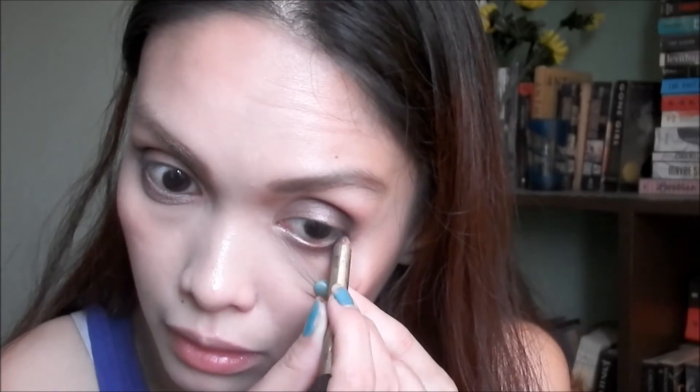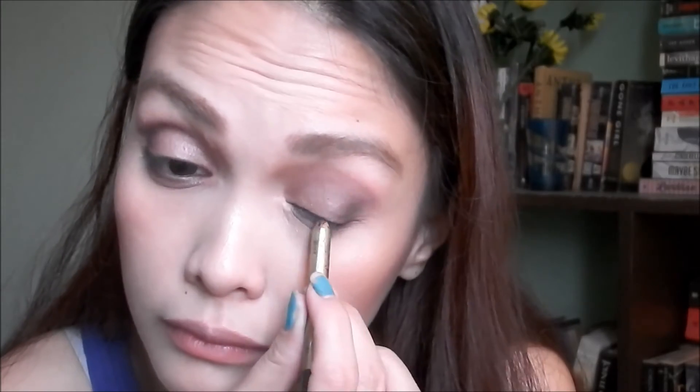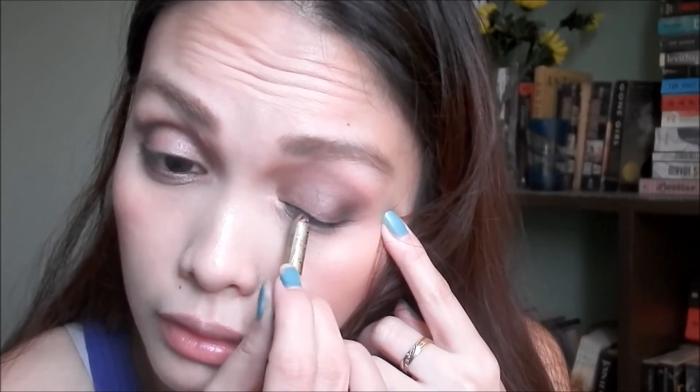I'm gonna make the eyes more dark by using a black eyeliner for my waterline, also tight-lining with this. Then I'm gonna put a wing using this Nicheido eyeliner. I also used a mascara — I'll link it below. I forgot what I used.